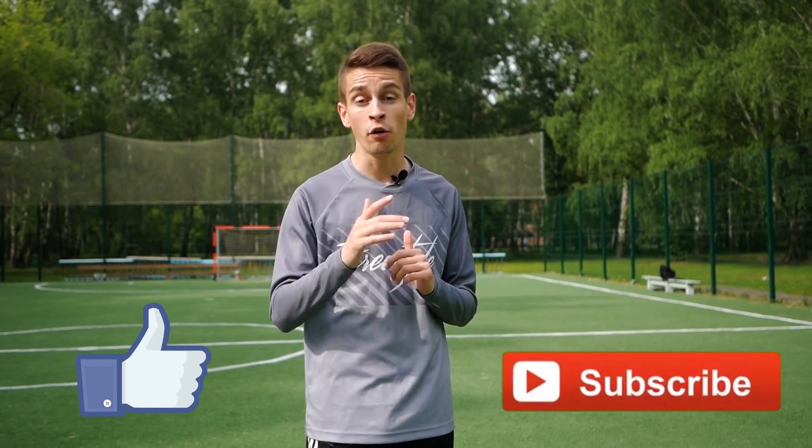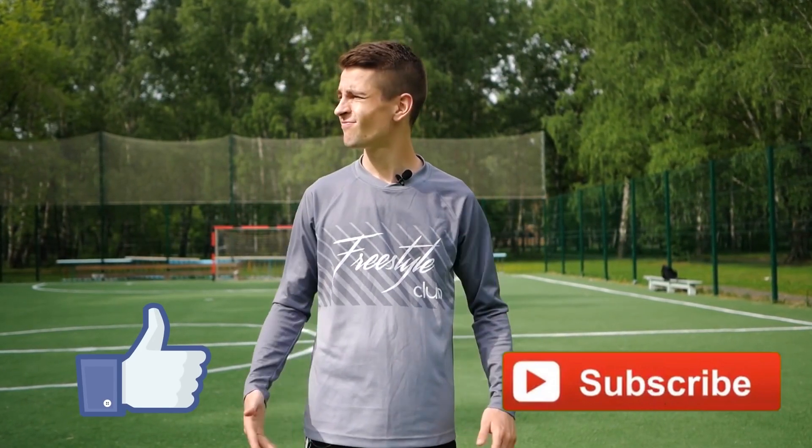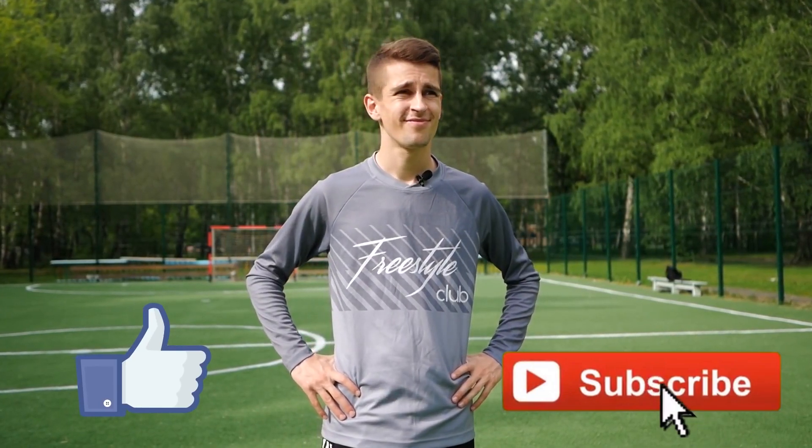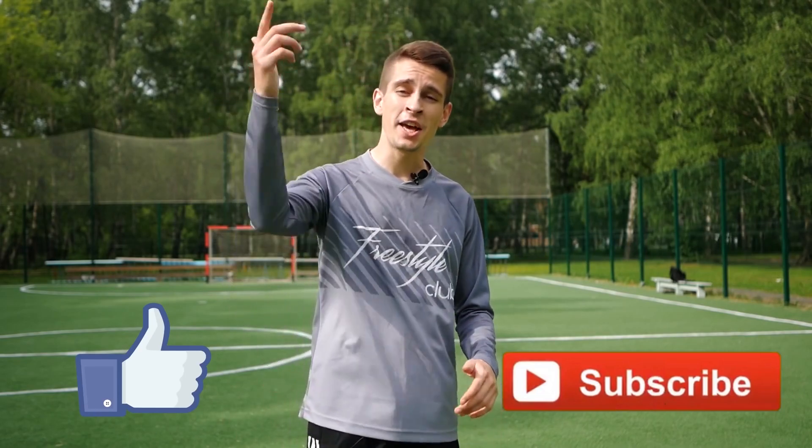And today we're going to cover both. Press like and subscribe to our channel so you don't miss new videos. Done? Awesome! Let's get going!